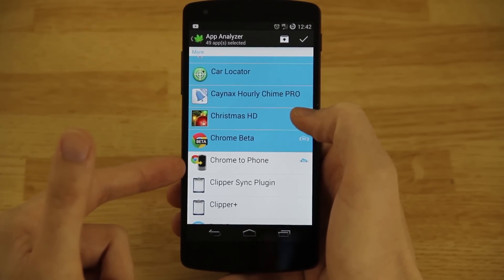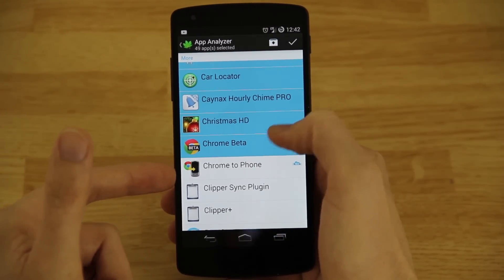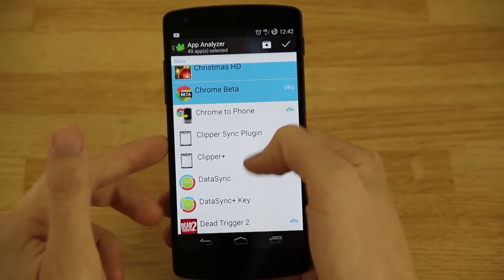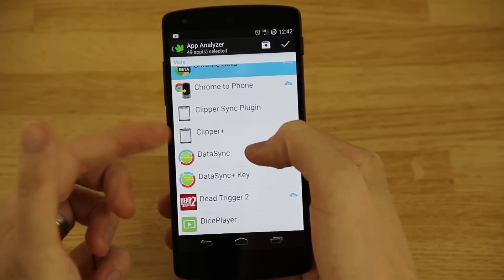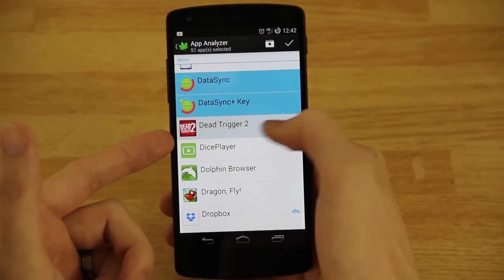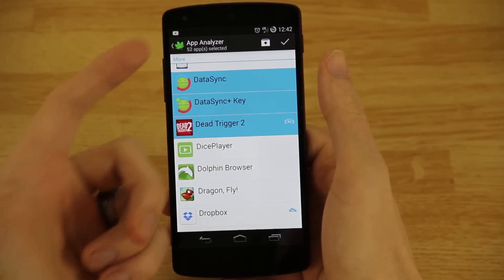Chrome to Phone is a plugin — there's also Fox to Phone for Firefox — and I send stuff to my device with it, so I'll leave that unchecked. Clipper I want monitoring my clipboard the whole time. Data Sync I'll manually open myself.